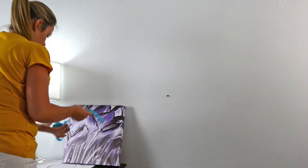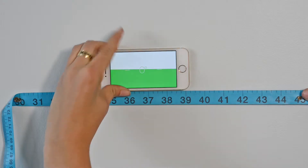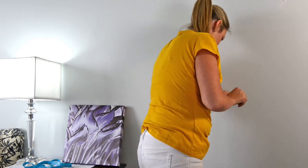Grab your measure strip and put one of the holes through your first screw. Make sure the measure strip is level using an app on your phone. Mark for your second screw and install.